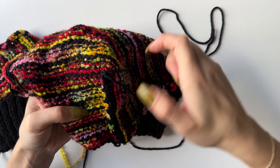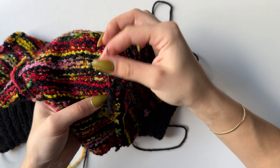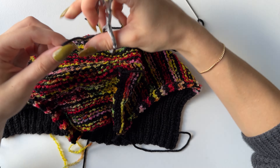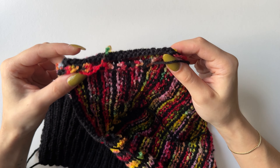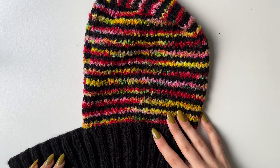Once you are done sewing, go in and hide the tail on the wrong side by weaving through the purl stitches — repeat a few times until the tail is secure, then cut it off. Repeat the same thing on the other side. Once both sides are sewn together, this is what it will look like.